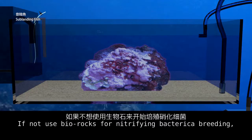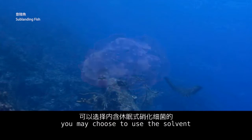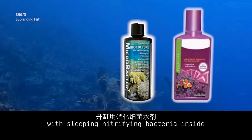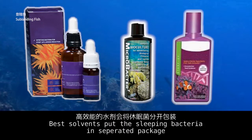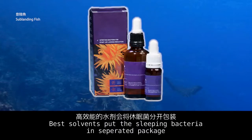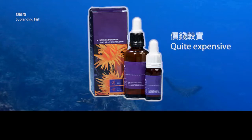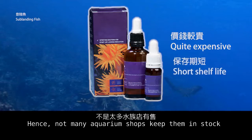If not using live rocks for nitrifying bacteria breeding, you may choose to use a solvent with dormant nitrifying bacteria inside. The best solvents keep the dormant bacteria in separated packages. Their prices are 2 to 3 times that of cheaper solvents, and they always have a short shelf life, so not many aquarium shops keep them in stock.